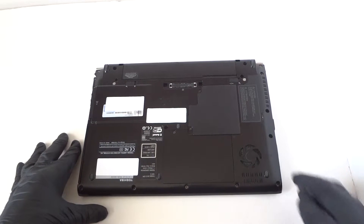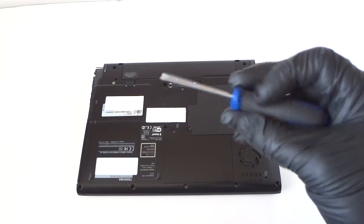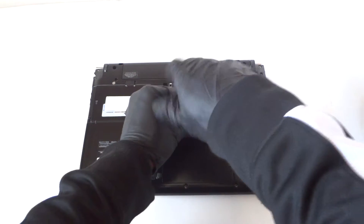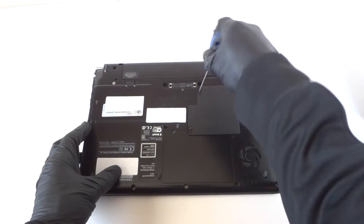To do that, you need a mini Phillips screwdriver — a small one, real small — and remove the cover right here on the laptop. It's really easy. There are two screws here.